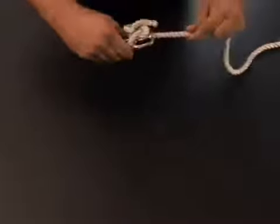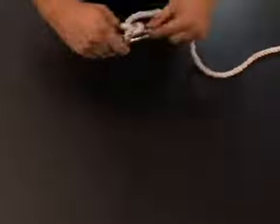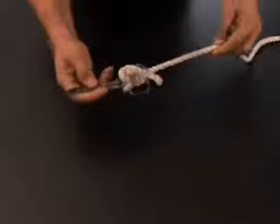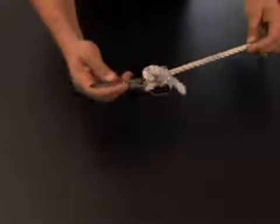As you tighten it, keeping this part here on your long straight edge, you can pull tight and there's your Turtle Knot — your simple Turtle Knot.